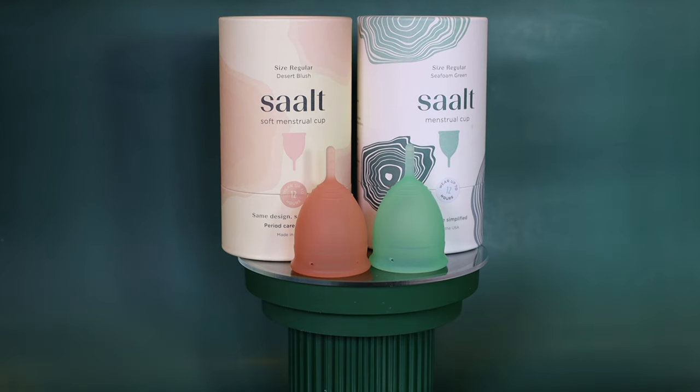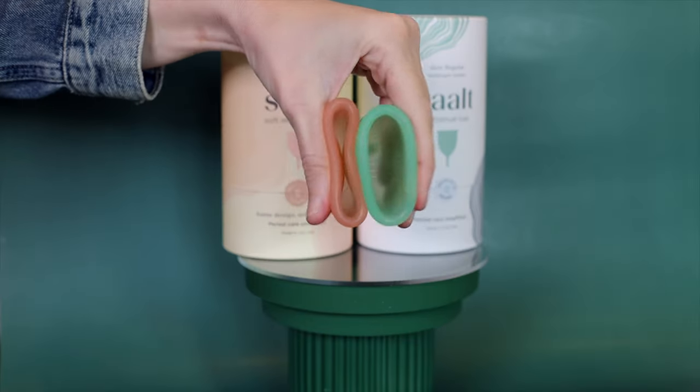Arguably one of the most popular menstrual cup brands in the world, or at least in the US right now, is the Salt brand. Today I'm going to talk about both of their size options and their firmnesses — the Salt regular, or we'll call it Salt original, and the Salt Soft — and help you figure out which one is right for you.